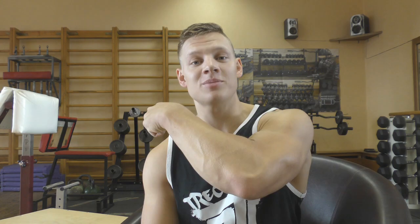So guys, these are my answers to 10 questions regarding arm wrestling training. I hope you enjoyed it. Stay strong and love arm wrestling.